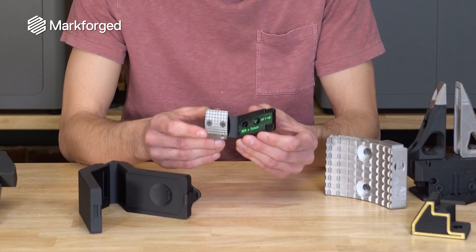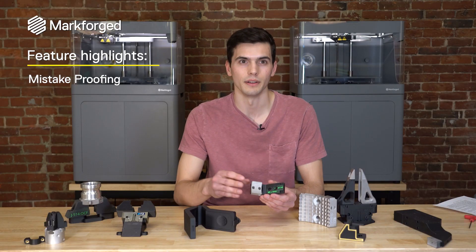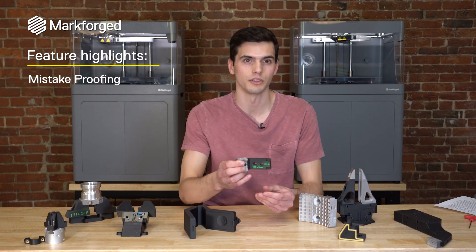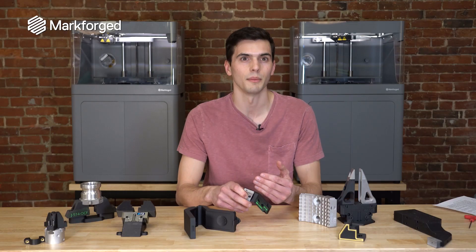Next I want to talk about these little notches on the tool. These are a mistake-proofing feature that you might not include traditionally, but with 3D printing it's as simple as adding that to the CAD design. What this does is ensure that the operator is only able to install this tool on the right-hand side and can't put it on the left-hand side, ensuring there's not going to be unexpected downtime due to human error of loading the part in.